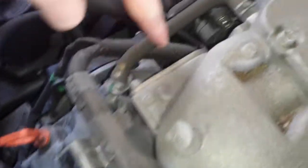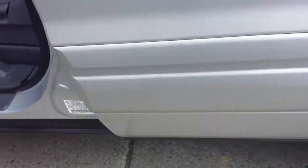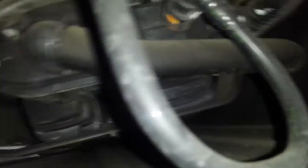Right here, this hose goes down to the PCV — it's built into the valve cover. And the EVAP canister is going to be about right here. You have this skid plate, and right above that skid plate is the actual canister, right there.